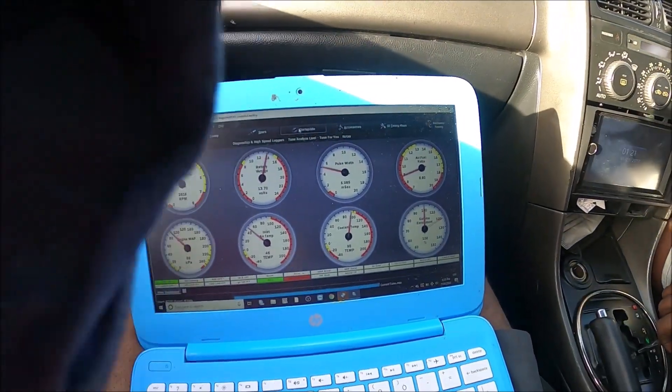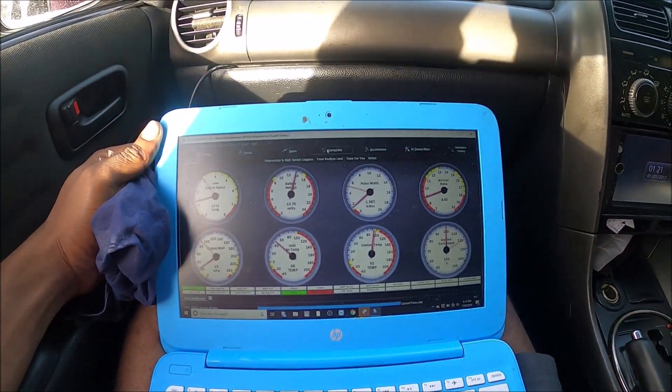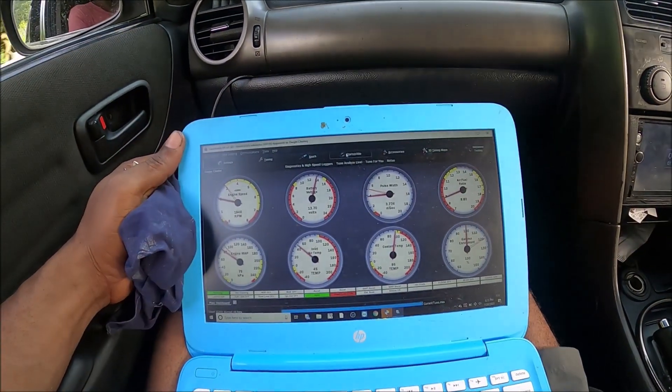After that we're going to pick up with day two for the tuning.